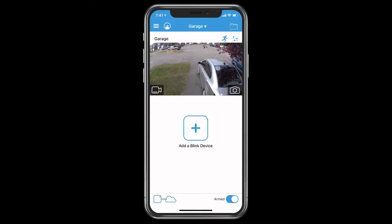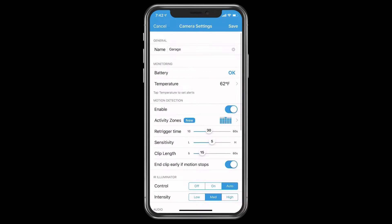On the top, under the folders, there's a little running figure icon — that's your motion detector. You want to keep that on if you want your camera to detect motion. If you turn it off, it will no longer record motion at all. At the very bottom you have Armed and Disarmed. If you have it armed, it will record motion for all your cameras. If you turn this off, it will automatically disable all your cameras, whether you have one or three. To disable them individually, tap the running figure icon for each camera.